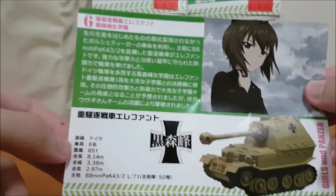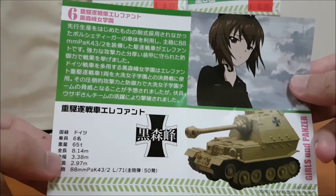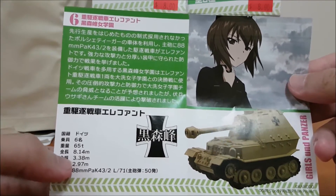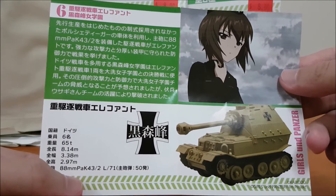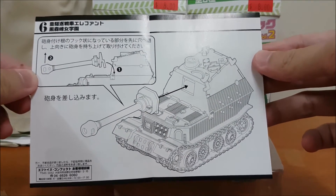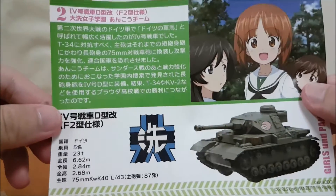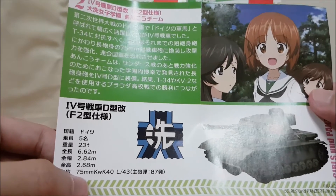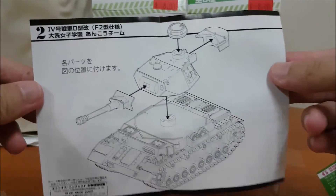Nishizumi Maho's Ferdinand — 6 crew, 65 tons, length 8.14 meters, height 3.38, and the gun barrel height 2.97. Canon 88mm Pak 43/2 L/71. And the instructions sheet on how to build is right here. The Panzer IV is Uncle's — 5 crew, 23 tons, length 6.62 meters, height 2.68, Panzer 75mm KWK 40 L/43 gun. Here's how to build.